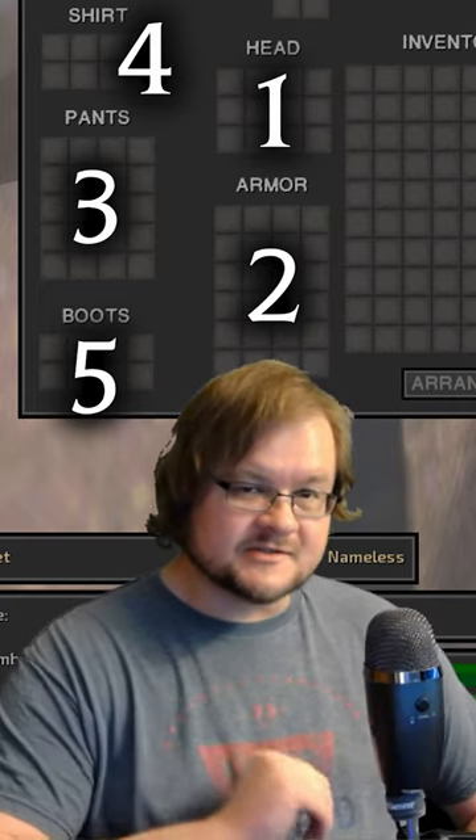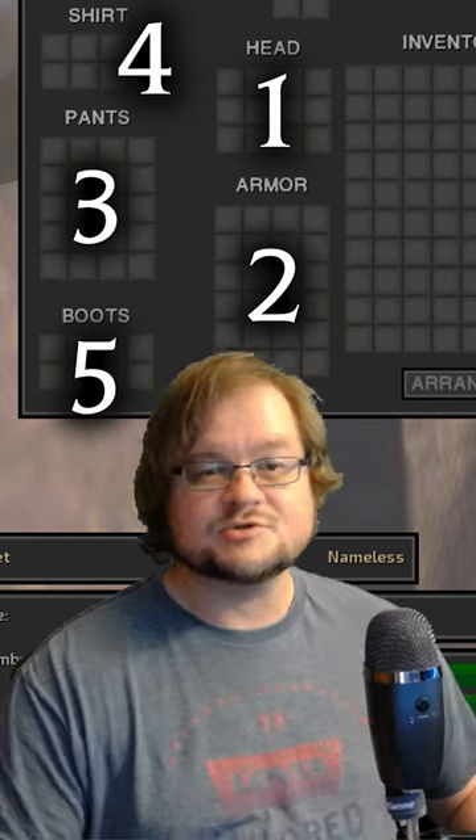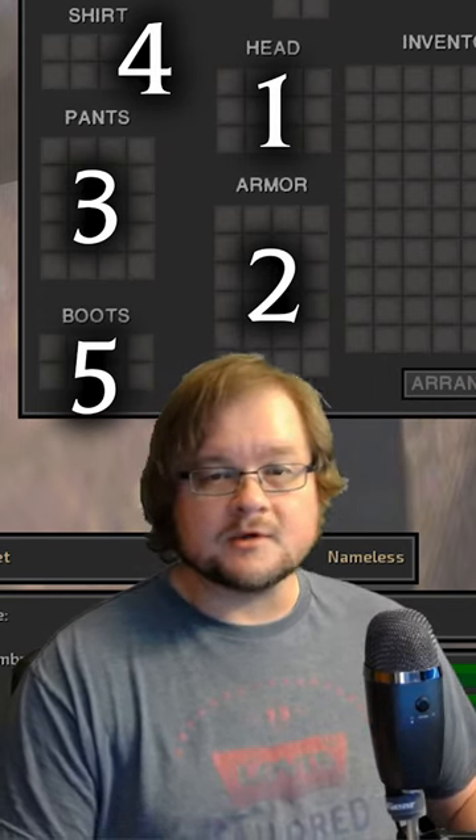If you found this useful, leave me a like and stick around because we're going to go over some more shorts on how armor works in Kenji.